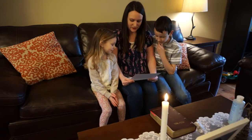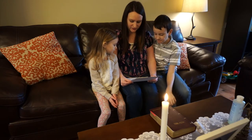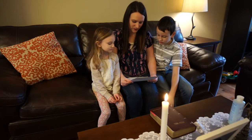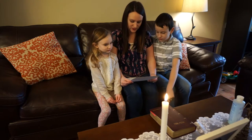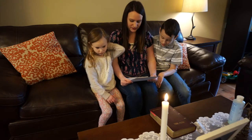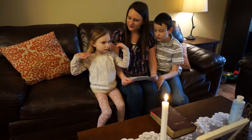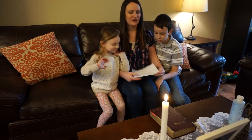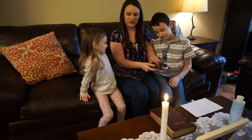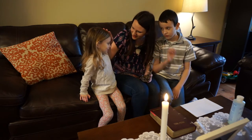In baptism we have been filled with the light of Christ. May we walk always as children of the light and keep the flame of faith alive in our hearts. May we live each day knowing our true identity as beloved children of God, and when the Lord comes may we go out to meet him with all the saints in the heavenly kingdom to live with him forever and ever. Amen. Now everyone makes the sign of the cross with holy water. Bless you, Gianna.